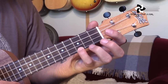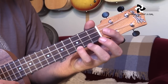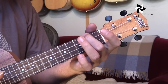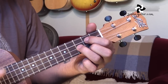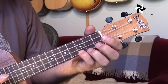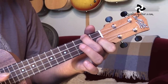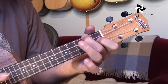The verses use exactly the same chord sequence that we used for the intro. Let me just play that through for you once so you can check out how it fits with the melody. 'When I find myself in times of trouble, Mother Mary comes to me, speaking words of wisdom, let it be. And in my hour of darkness, she is standing right in front of me, speaking words of wisdom, let it be.'